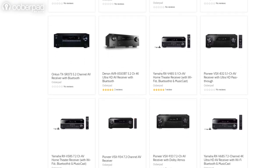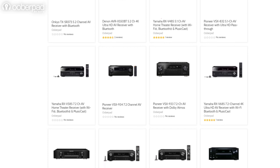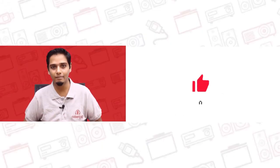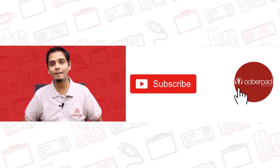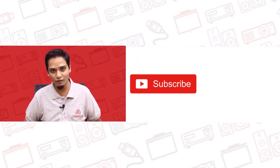Feel free to get in touch with our experienced, knowledgeable and helpful team using our website, web chat or simply by calling in. If you liked this video, don't forget to hit the like button. Also, subscribe to our channel and follow us on social media for more such interesting and informational videos. Thank you for watching.